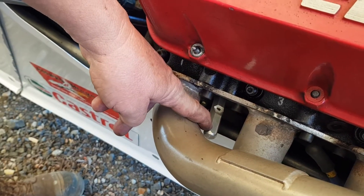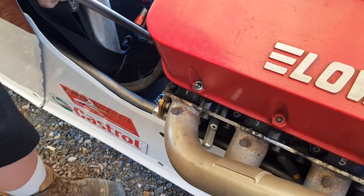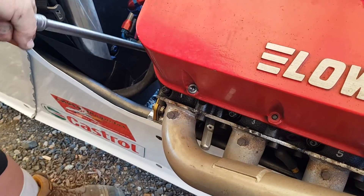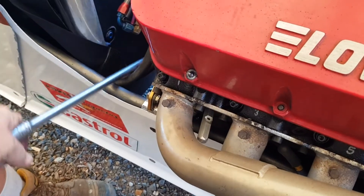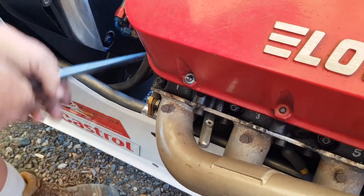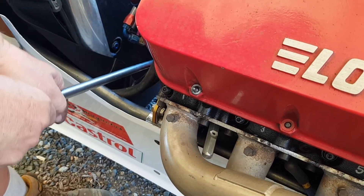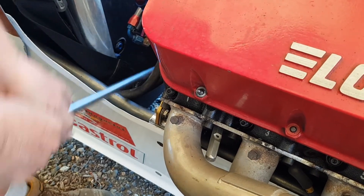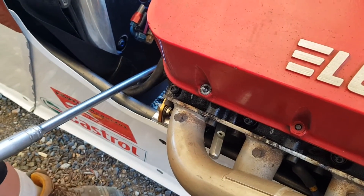What this tells you is when you're at the top of number one cylinder. I'll turn the engine with a wrench. Okay, there you go. Now slowly the whistle will go away. And there you are at TDC number one. It's just that easy.